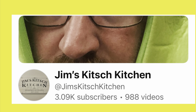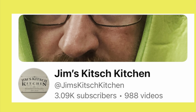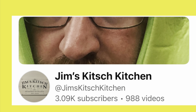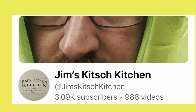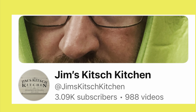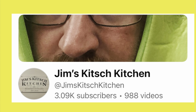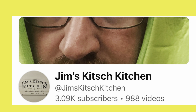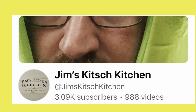Hi friends, welcome back to my channel. Today I'm sharing a collaboration video hosted by Jim at Jim's Kitchen. He has great food content — very entertaining. Please go check his channel out; the link will be down below in the description box, along with a playlist of all my YouTube friends making delicious recipes for this banana collaboration.